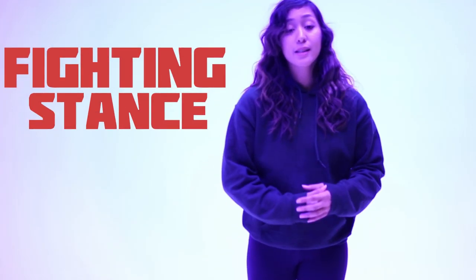Before we get into the punches, I have to cover a few things. We have to talk about fighting stance. Fighting stance depends on what is your strong hand. Different styles do different things, but I grew up primarily with stand-up boxing and kickboxing — we do strong hand in the back. I'm right-handed. If you're left-handed, you're just gonna do the complete opposite of what I'm doing.